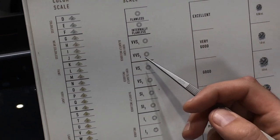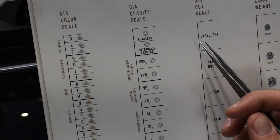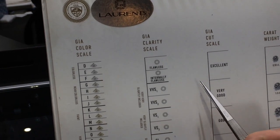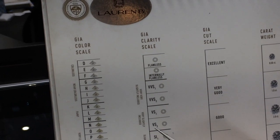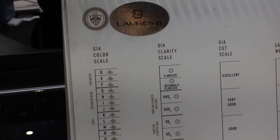For an emerald cut, you want high clarity because you can see right through the stone, as opposed to the pear-shaped and oval. Cut is the last thing — it's very important, it's overlooked, and it's not graded on the GIA certificate for a fancy shaped diamond. All of them can look different regardless of what the certificate says, so you have to see them in person.